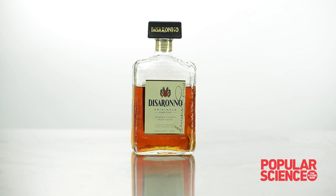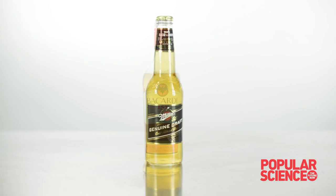You're going to need Amaretto, some 151, an ice cold beer, and some kind of a flame because we're going to be lighting this thing on fire. Please be careful. Don't light yourself on fire. Don't light your friend on fire. Don't light the bartender on fire. If you're doing this at home, don't light your house on fire.